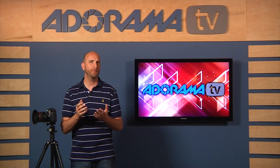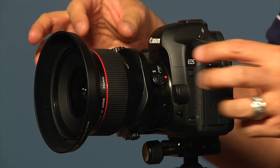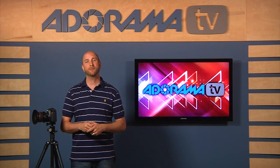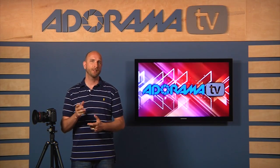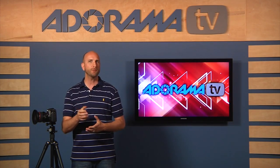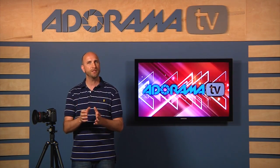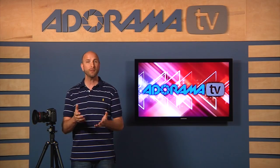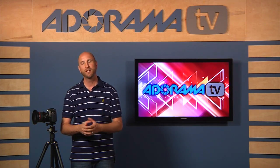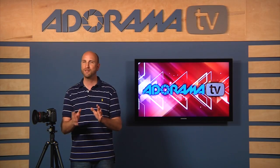Tilt-shift lenses are specialty lenses that look a bit wacky, like this one right here. You can do a lot of amazing things with a tilt-shift lens, so we're going to look at three of the most common things that people use them for. First, we're going to use this lens to change the position of focus, which will allow us to have more of our subject in focus by changing the shape of our depth of field.